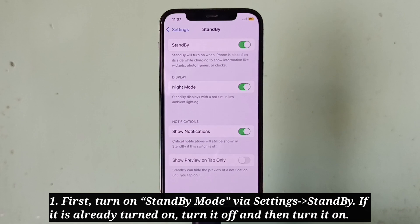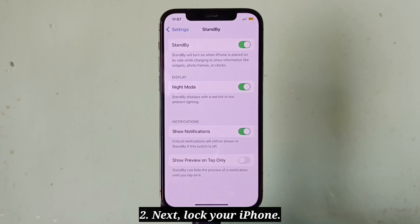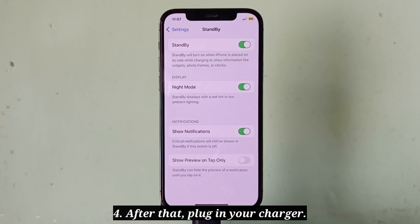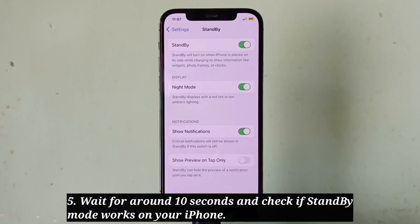Next, lock your iPhone, then keep your iPhone in landscape orientation. After that, plug in your charger, wait for around 10 seconds, and check if standby mode works on your iPhone.